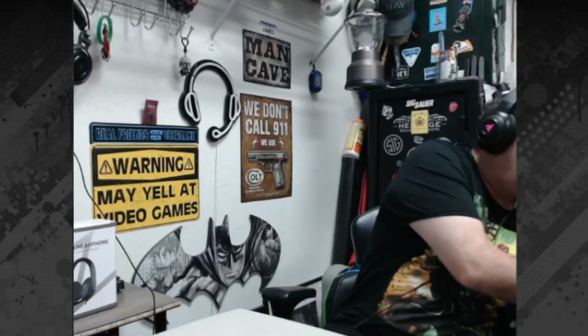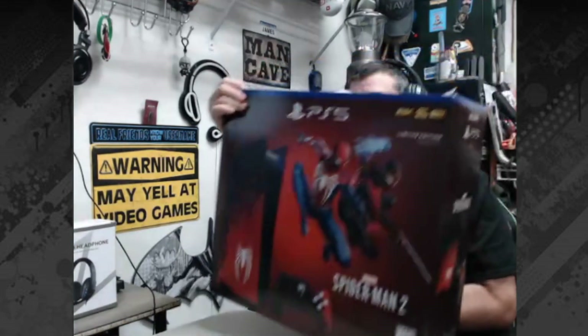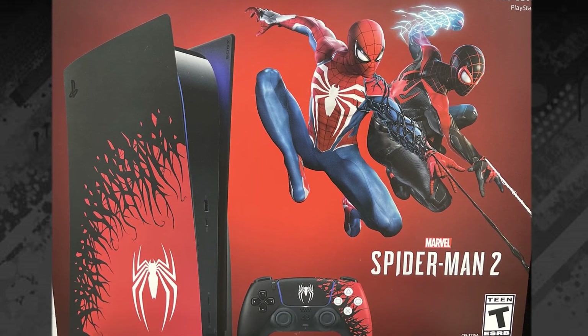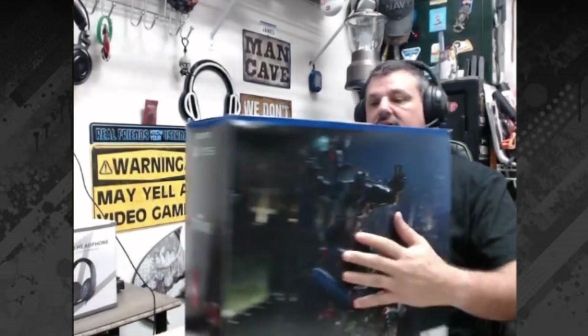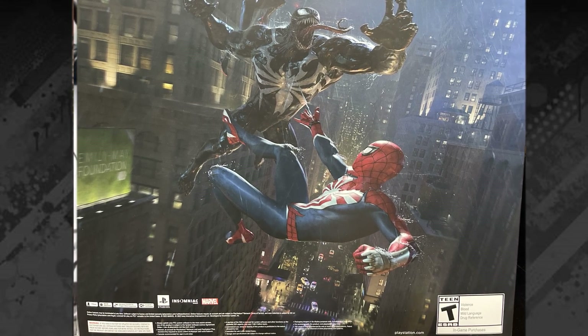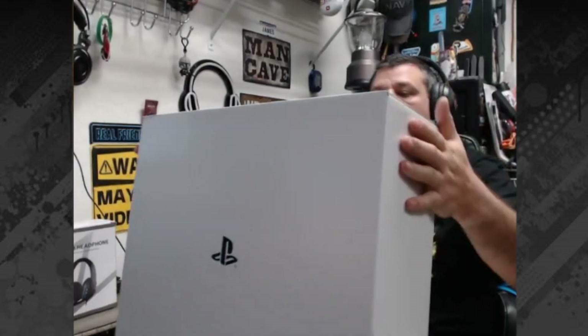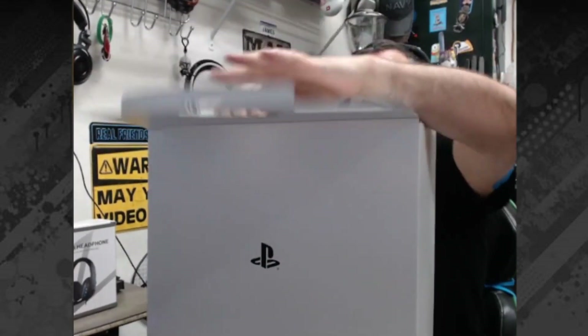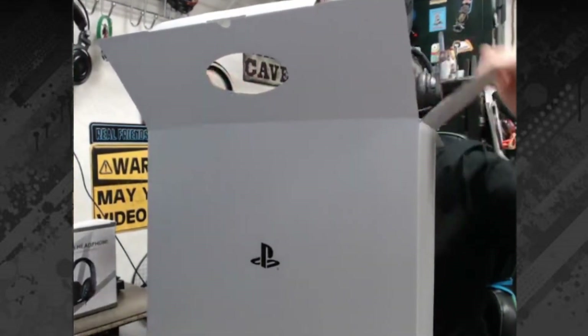Here comes the main guts of it. So, this is the Spider-Man PS5. It's heavy, dude — it's huge. And then the back of the box is awesome — Spider-Man fighting Venom, which is kind of funny because that's the shirt I have on today. Let's open this baby up. A box inside of a box. Like I said, it's heavy.